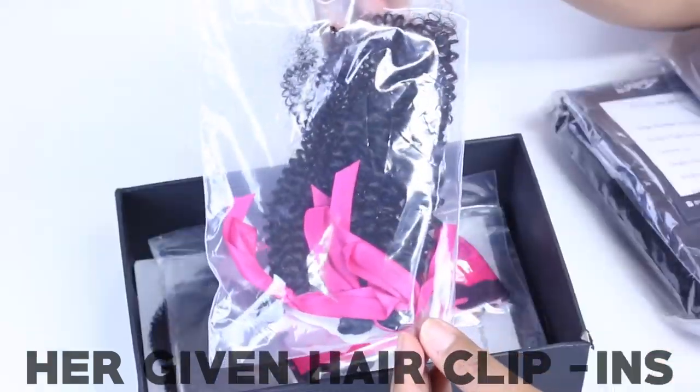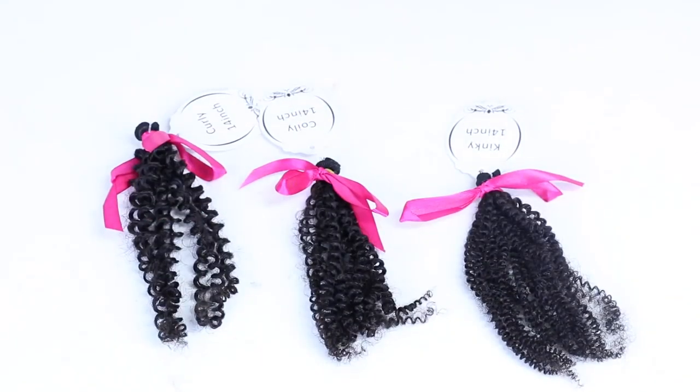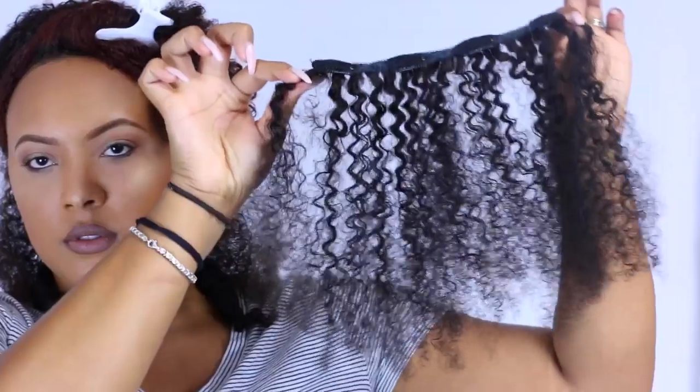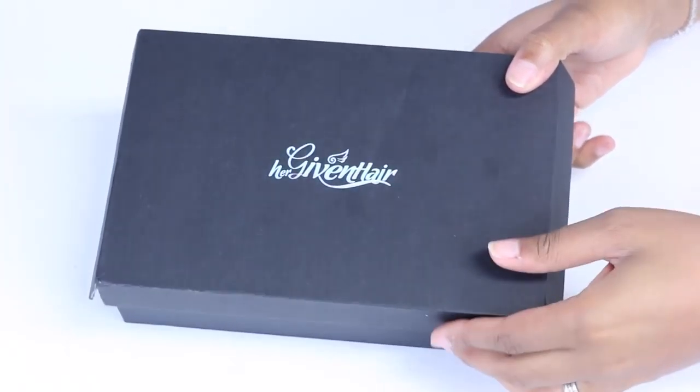Today I'm going to be showing you these HerGiven hair clip-in extensions for natural hair. I'm going to show you what's inside the box, how I install these, and how I blended them with my own natural hair. So let's get started. This is the box that it came in, and when you open it, it was all nice and secure in its different packages.